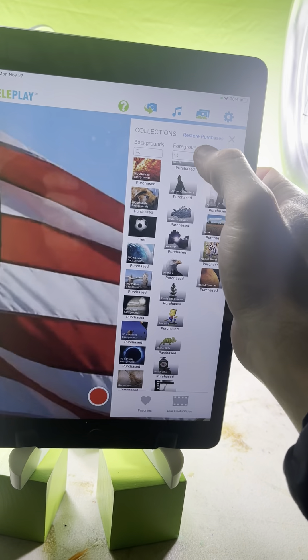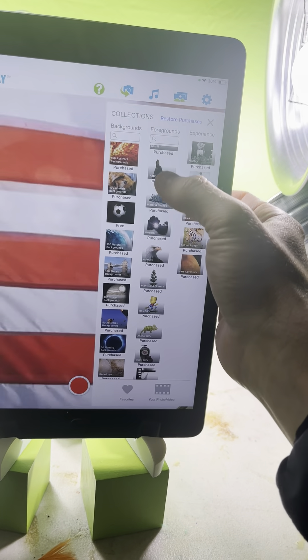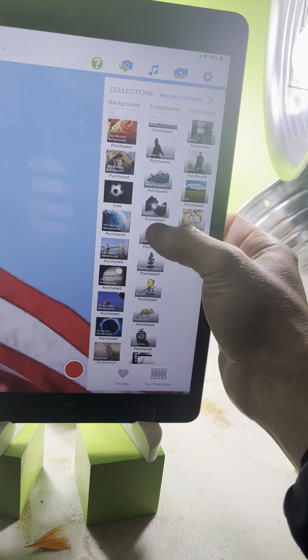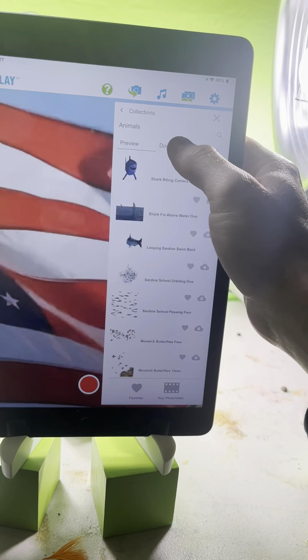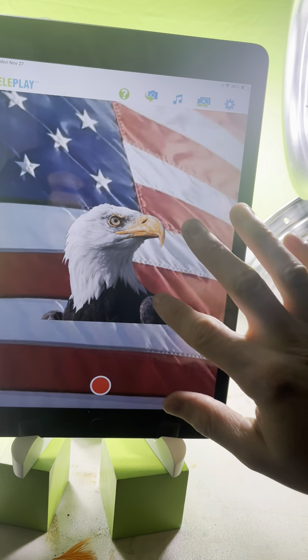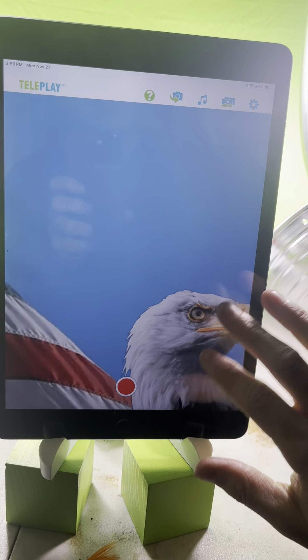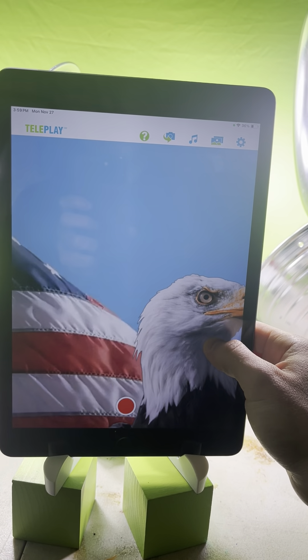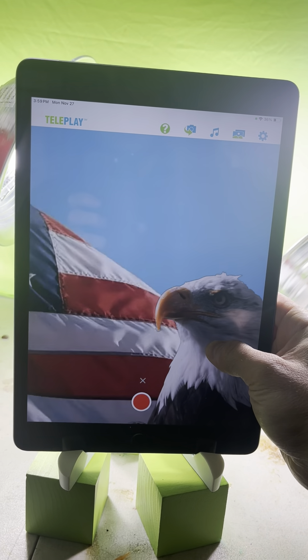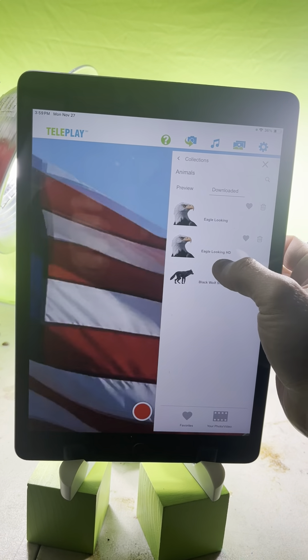After that, search for a foreground - you can search for 'eagle' or browse through the different effects. Go to downloaded, and increase that little eagle. If you don't want an effect, just hold it for three seconds and then press the X to remove it.